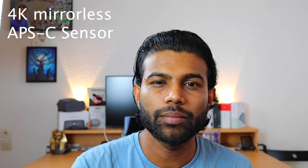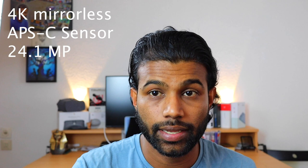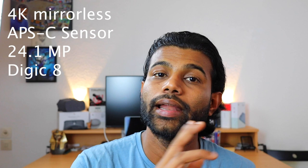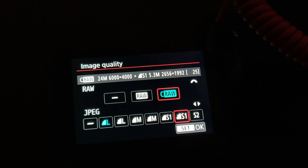It has an APS-C sensor with a 1.6x crop factor. The sensor itself is 24.1 megapixels and it has the newest Canon Digic 8 processor, giving it more power than previous generations. It also uses a new raw format called CR3, which has a very low file size while retaining more information, thanks to the Digic 8's compression capability.